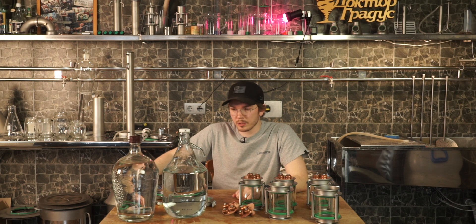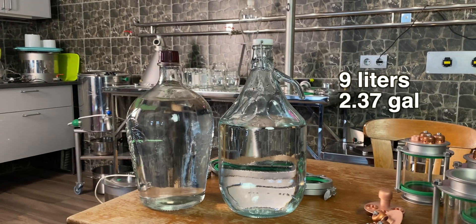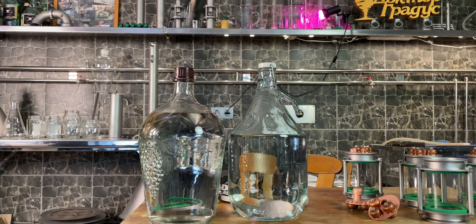Hey, what's up everybody. Today I'm going to be distilling these low wines, which is made by Jesse's recipe. I made a mash and we have a video about it. I've cut down the volume so I got about 9 liters of 44% ABV — just a little bit, just for a test — to understand if it fits my personal preferences after five or six months of aging. I'm going to be using the pot still... well, not actually the pot still.